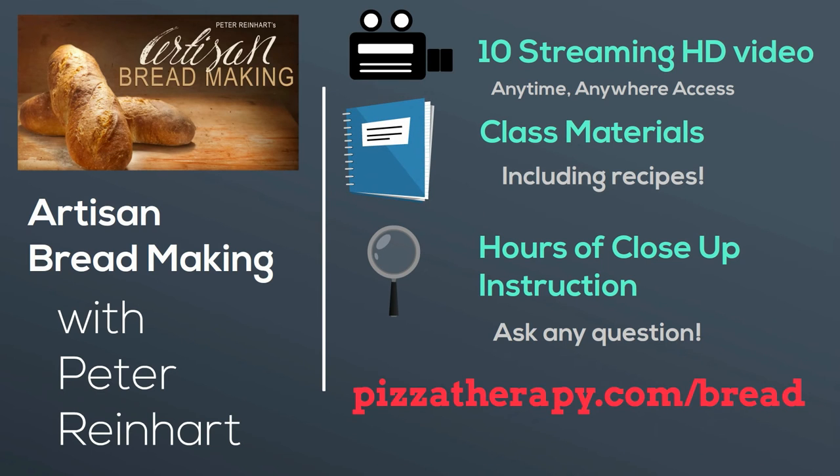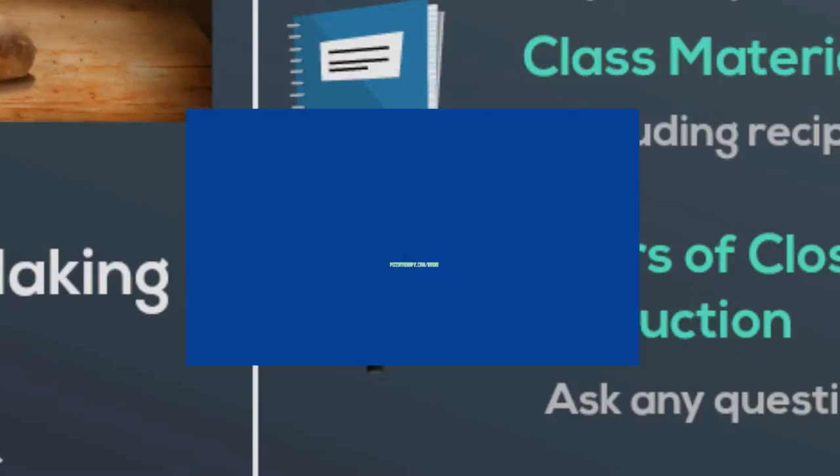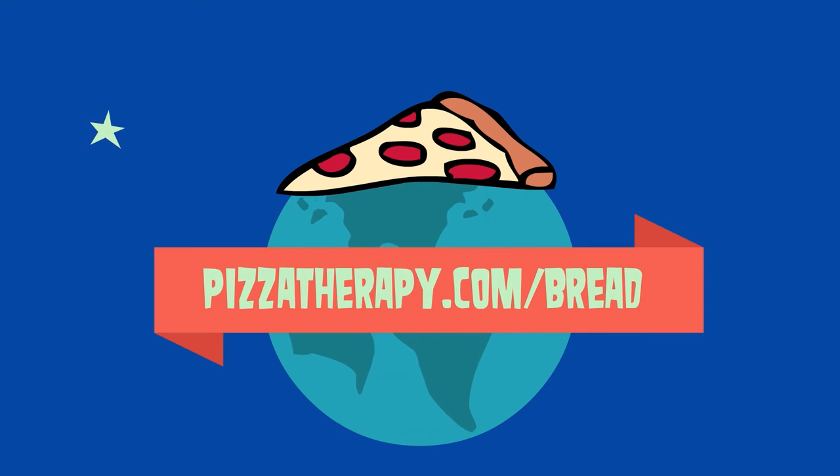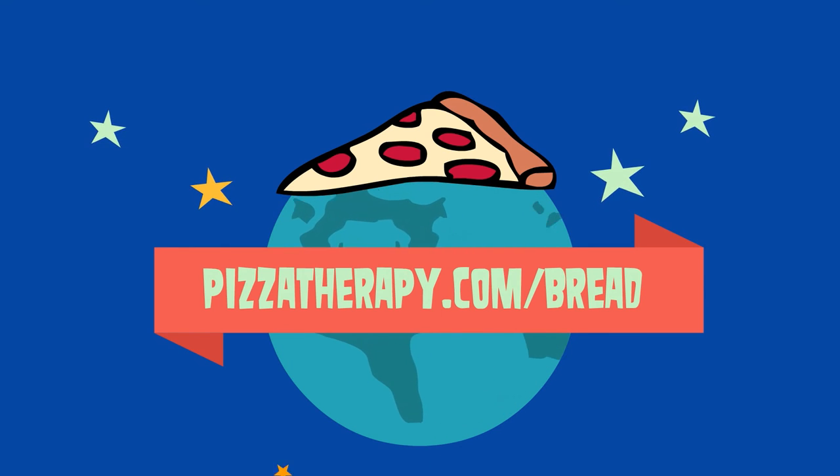just go to Pizzatherapy.com/bread. I'll see you in class. That's Pizzatherapy.com/bread.